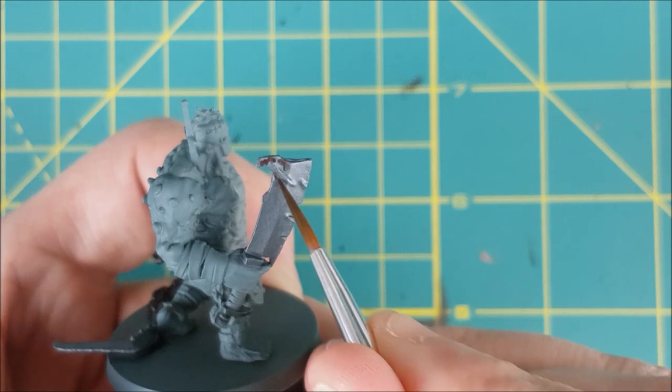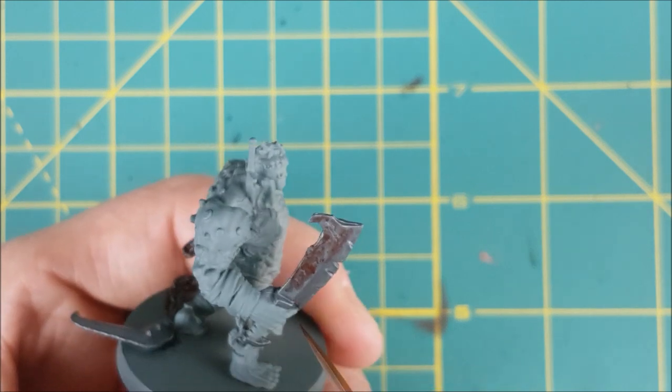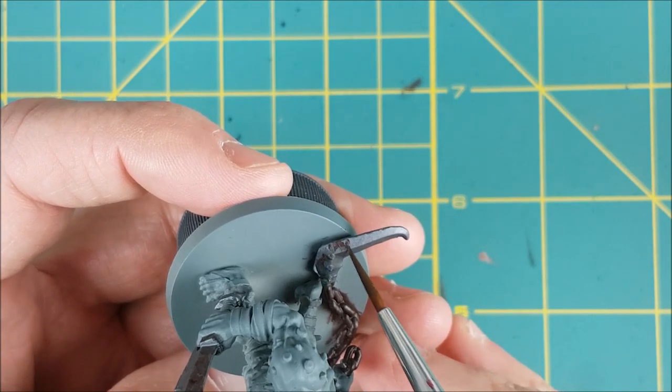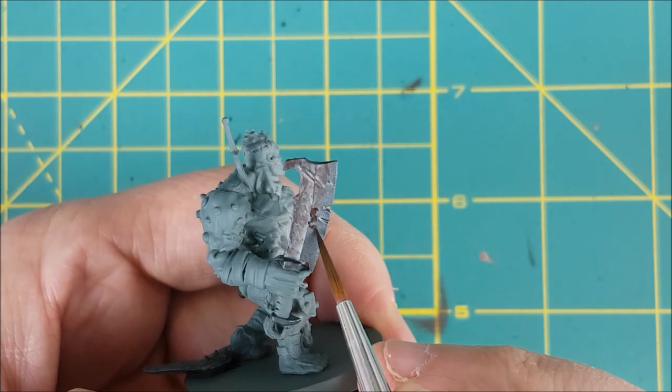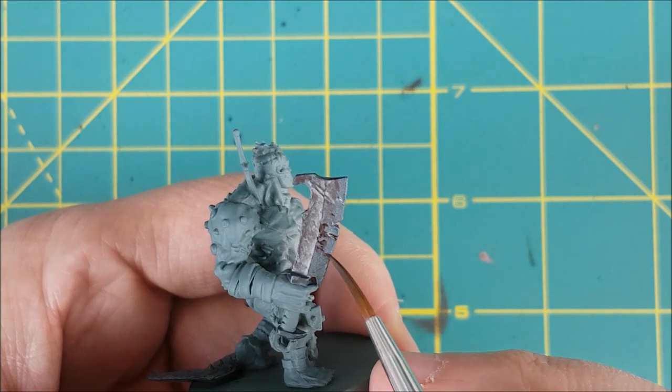I want the chain to look super rusty, so it's not even getting the first coat of the metallic colour. Next, I've thinned the Rhinox Hide down even more — now it's about two parts water, one part paint — and I'm dabbing this all over the back of the sword and about 50% to the front. I want the edge to remain mostly uncovered, and I'm also putting this into all the little pits and scratches.